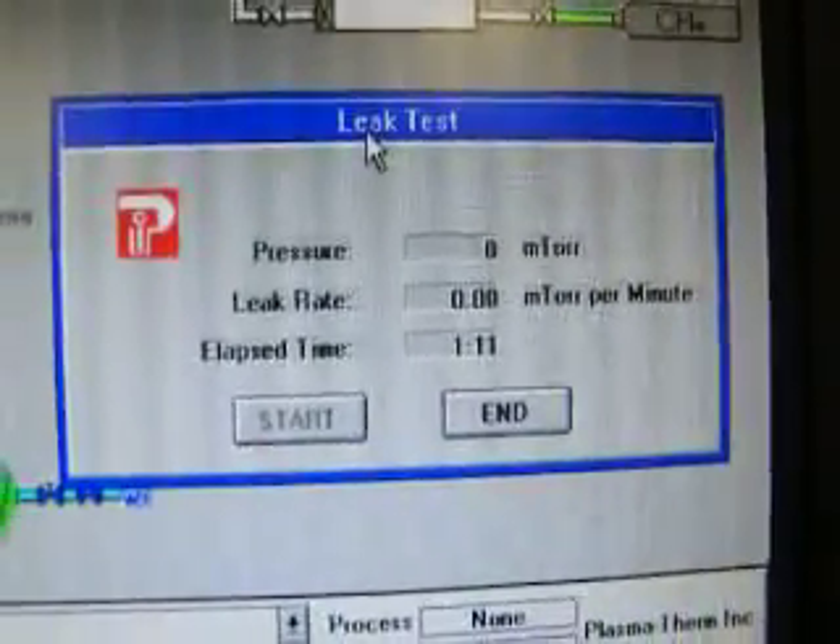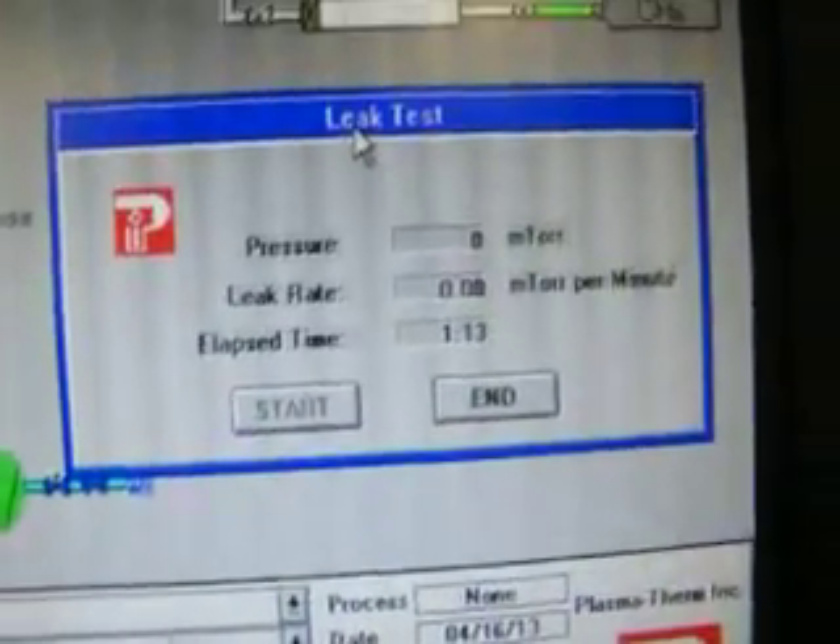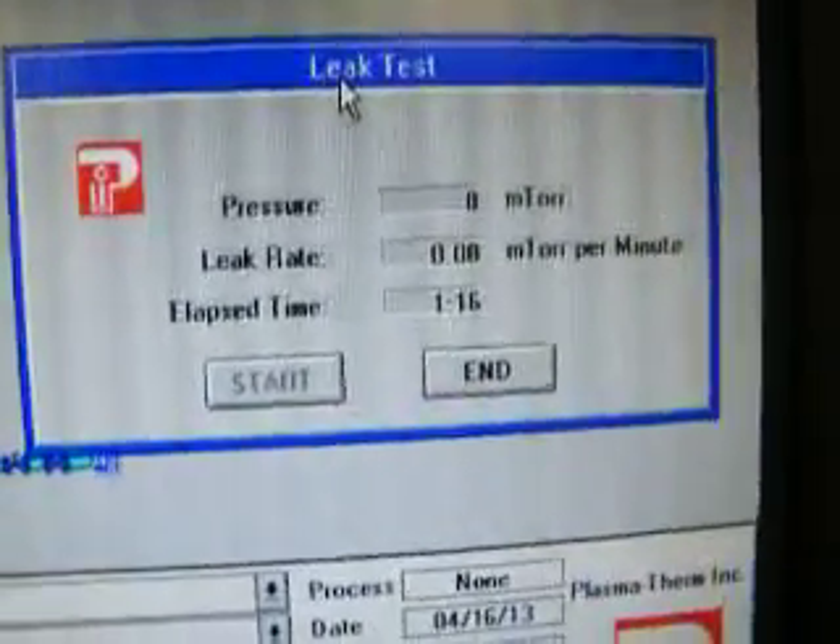Did a 10-minute leak check on it a little while ago. It was 0.33 millitorr per minute leak-up rate after 10 minutes.